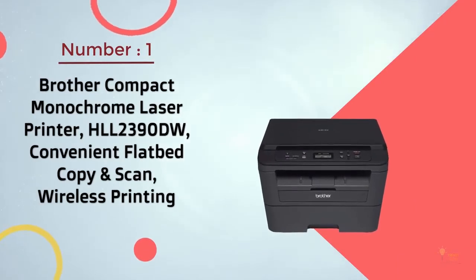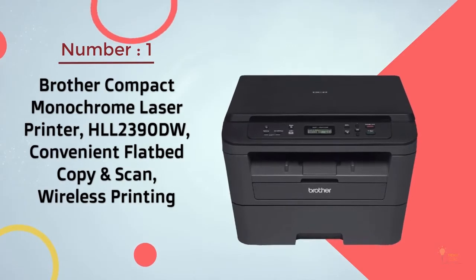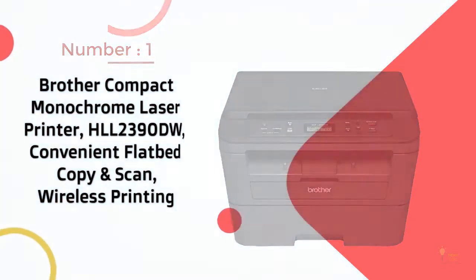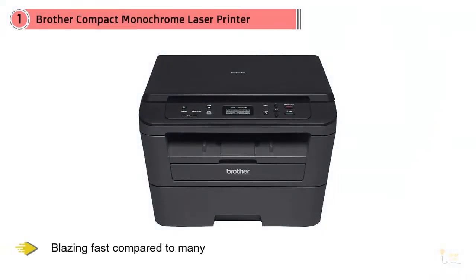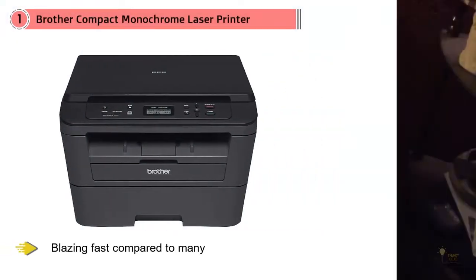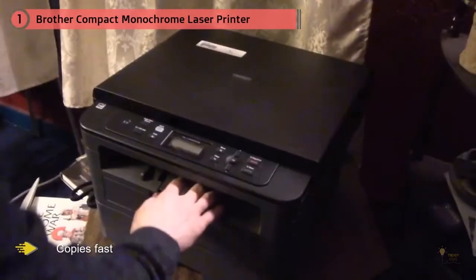Brother Compact Monochrome Laser Printer HLL2390DW — Convenient Flatbed Copy and Scan, Wireless Printing. Dozens of reviewers refer to this compact laser printer as fast, with one calling it blazing fast compared to many, adding copies fast too — not beautiful to look at but works so well I can overlook the fact that it won't make it to the Metropolitan Museum's design exhibit.